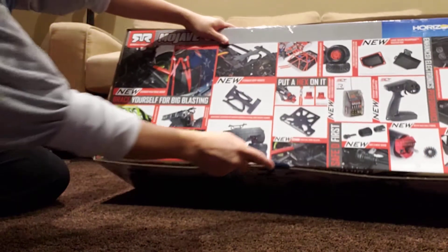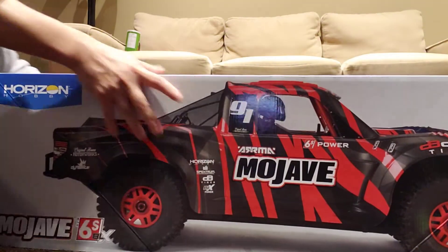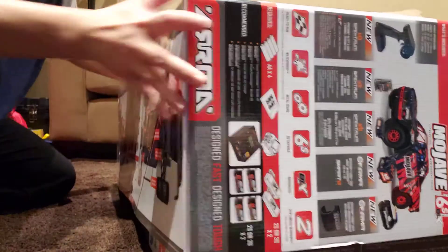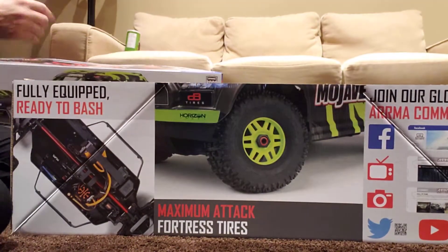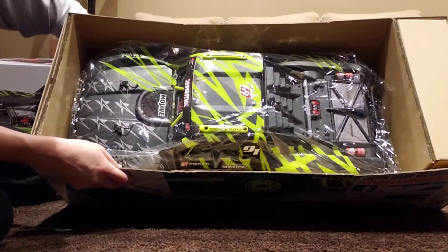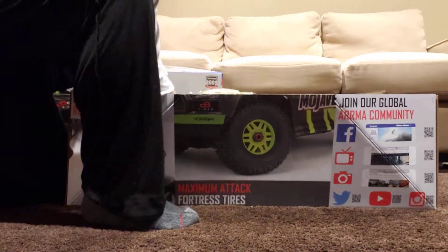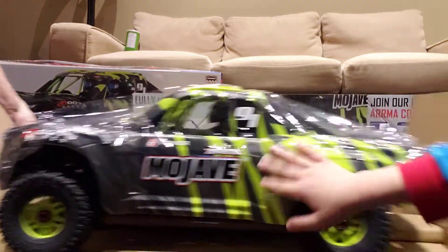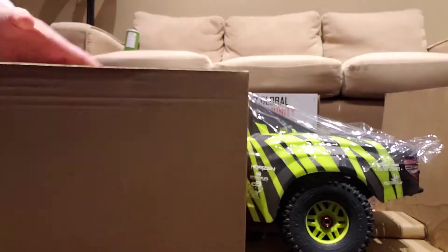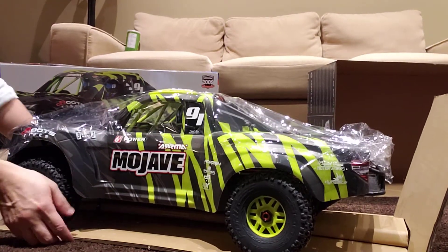Remember to subscribe to this channel and drop a like. So let's open this up. Here's the top — it's ready to run, and the radio control truck comes pre-assembled. The box also contains a big secondary box with manuals and some parts. Let's unwrap the Mojave.